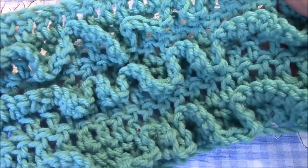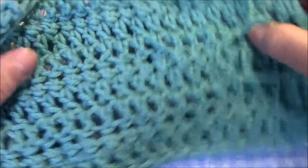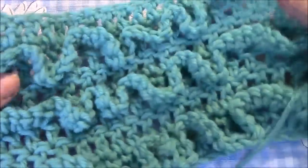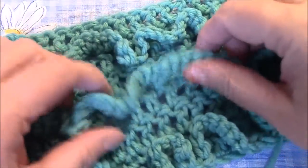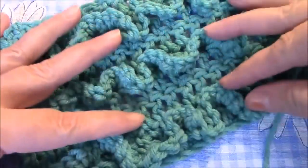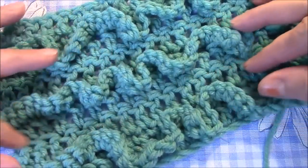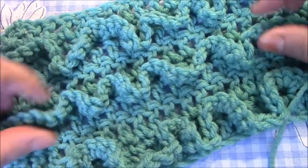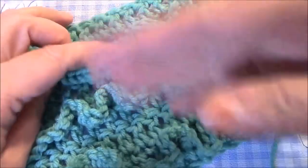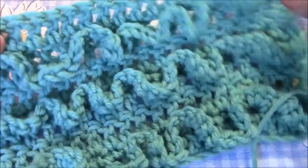I am calling this a raised ruffle. Like at least one other project I did for you guys, you can see that it's worked completely on one side — the back is smooth. I'm going to be showing you how to make this raised ruffle, and you can pretty much do this with any stitch you want: single crochet, half double crochet, double crochet. You can space them out and use it with pretty much any stitch where it's easy to count.